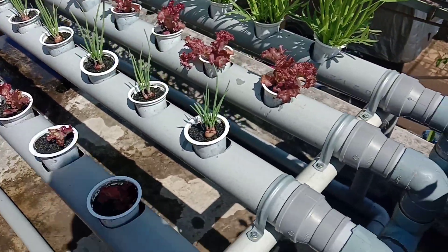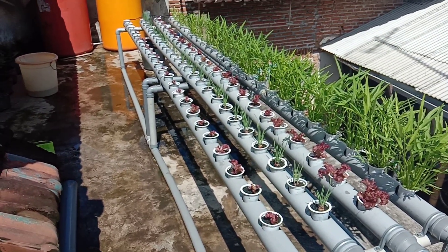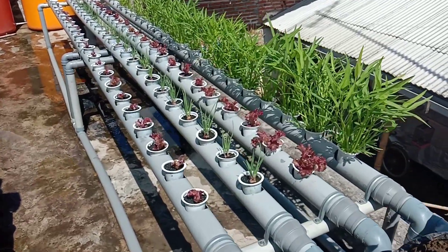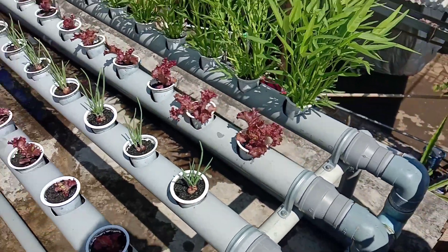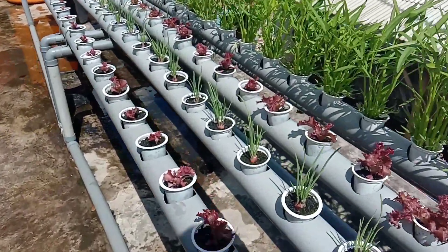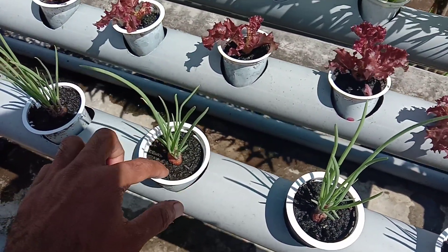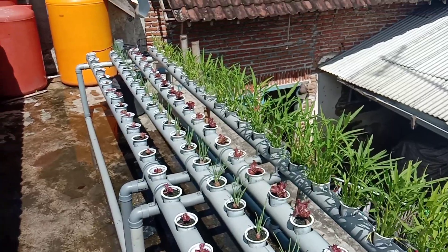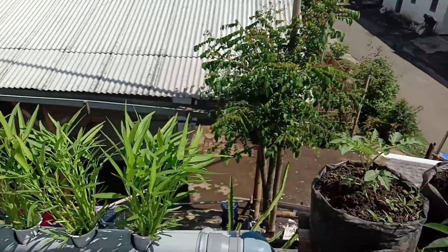Untuk instalasi ini saya pakai pipa yang paling murah, sekitar habis 200 ribuan untuk mendapatkan 100 lubang. Saya juga menanam bawang merah di hidroponik dengan media sekam bakar, ini baru awal nanem. Semoga berhasil dan bisa menginspirasi para sahabat Oki Channel.